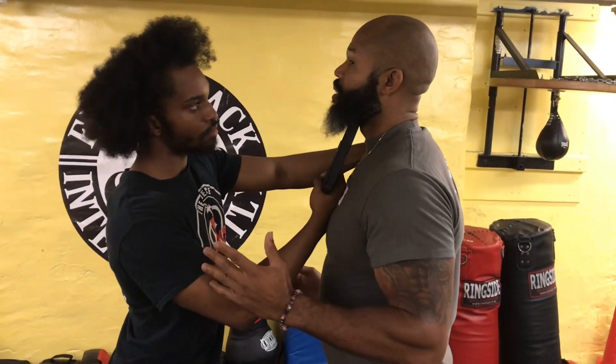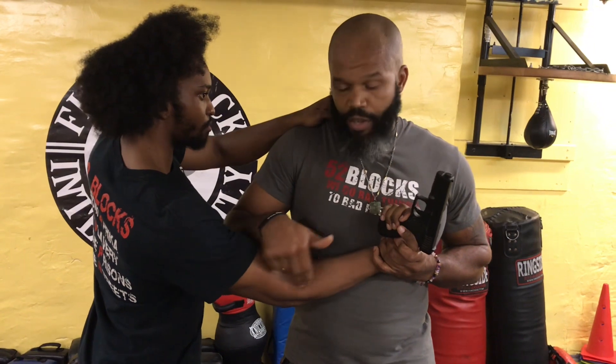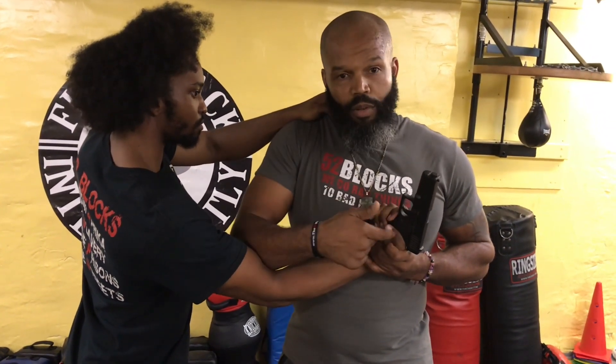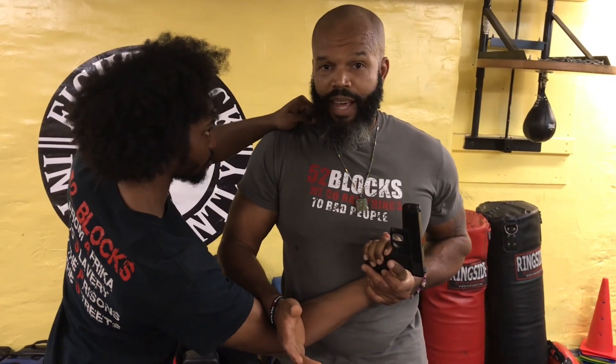The gun is underneath my jaw, and the primary danger is the line of fire. I turn my body, and at the same time I immobilize. I got a grip behind the pinky, and I strike his brachial radialis muscle and the radial nerve that causes motor dysfunction to the hand. I've cleared the line of fire — it's up in the sky. It may go bang, so anticipate that, but the round is not in your body. That's what you don't want.